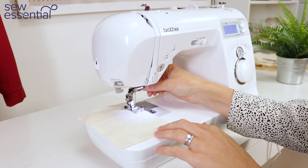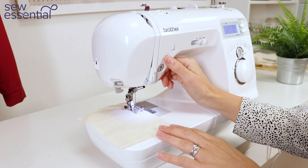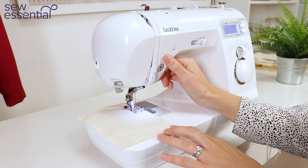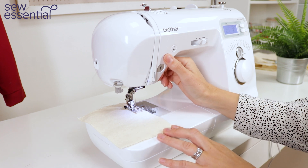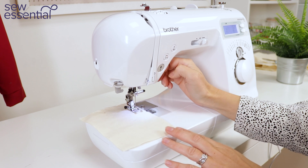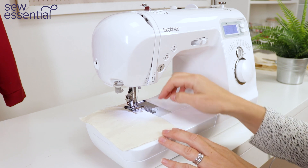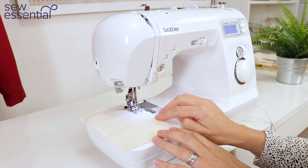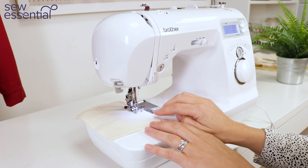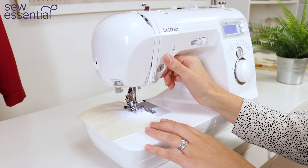Bring the foot down to the fabric and to secure your stitches at the start of the seam, hold this button down and the machine will sew backwards. Let go of the button and you'll be able to continue sewing in the normal way. You can then repeat the process at the end of the seam.